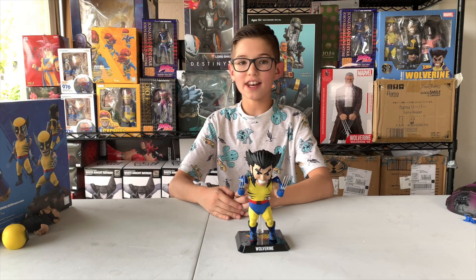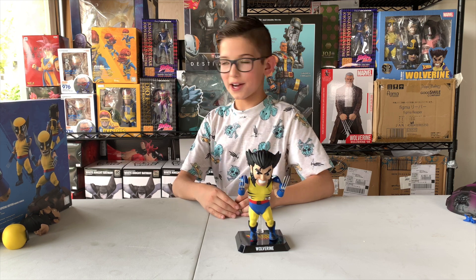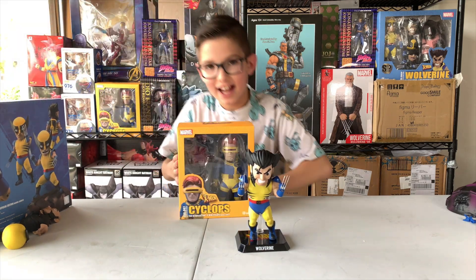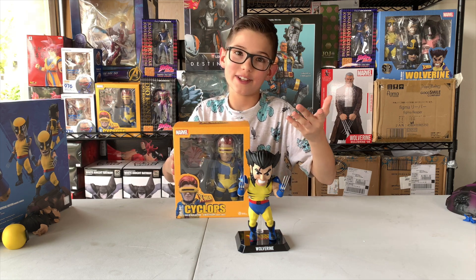Stay tuned in for the next video. To be continued — you're going to open up Cyclops next. I hope Wolverine can defeat him.